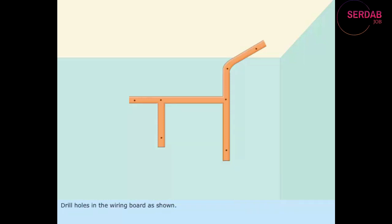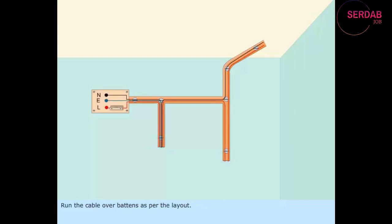Drill holes in the wiring board as shown. Fix the battens on the wiring board using screws. Run the cable over battens as per the layout. After marking the position for link clips, fix the link clips over the batten using nails.